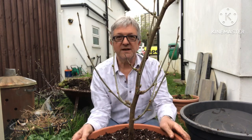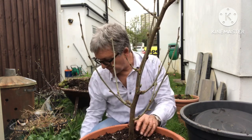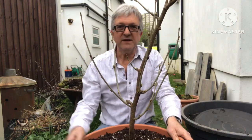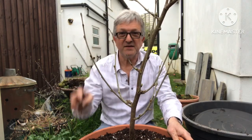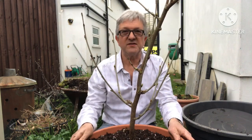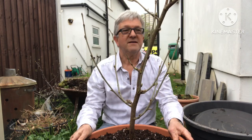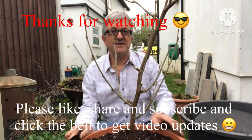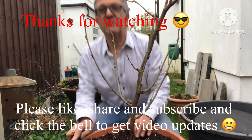I'll give it some watering — I think it's going to rain all week anyway so it'll get plenty of water, but I'll still water it now to help settle the soil. Thanks for watching the repotting of my Pakistan mulberry. Please give me a thumbs up, share the video — it might be of interest to anybody growing mulberries. Please subscribe to my channel and click the bell if you'd like to know when new videos come out. Let's get this plant moved and watered before it pours with rain!